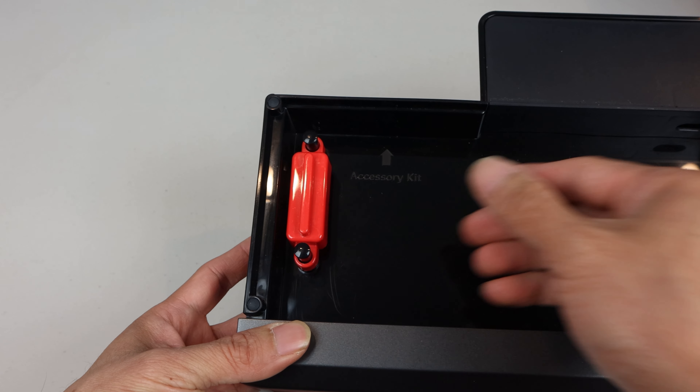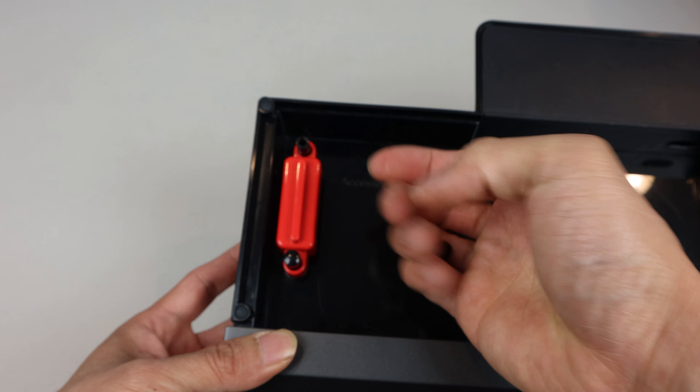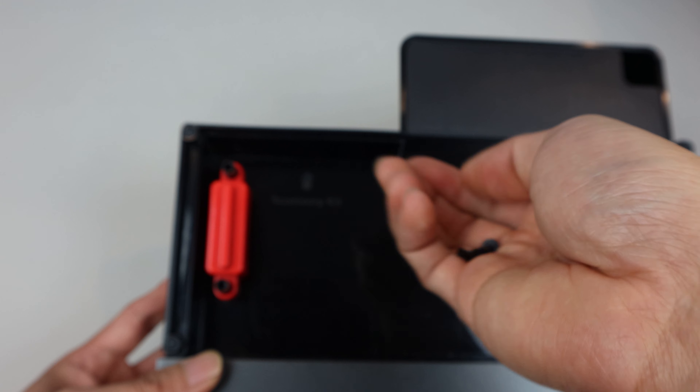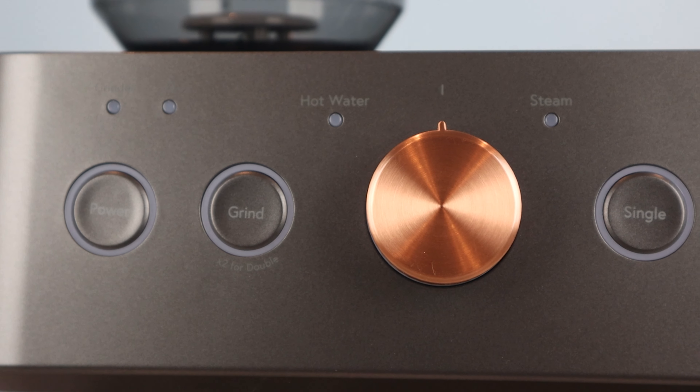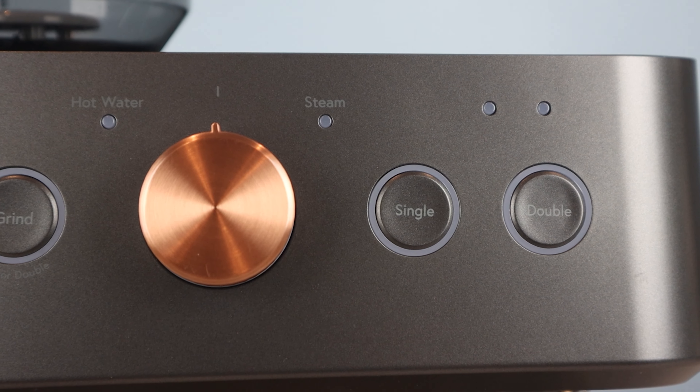The other thing to note is that when cleaning, be careful that the plastic pins holding the float on don't fall out, as mine were pretty loose, and I almost lost one down the drain while rinsing out the tray. The control panel consists of four push buttons, a copper toggle dial, and various LEDs.